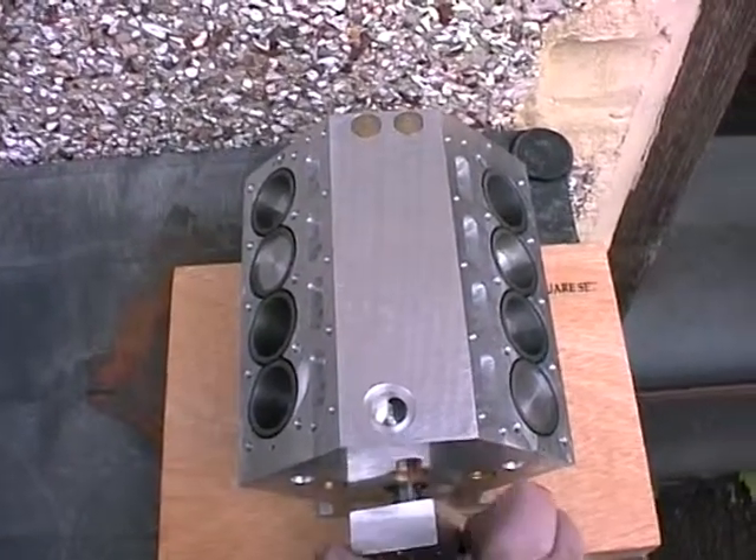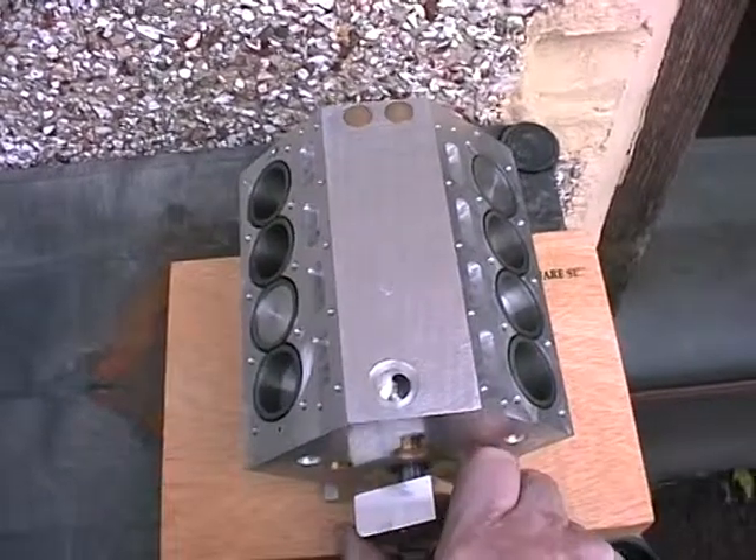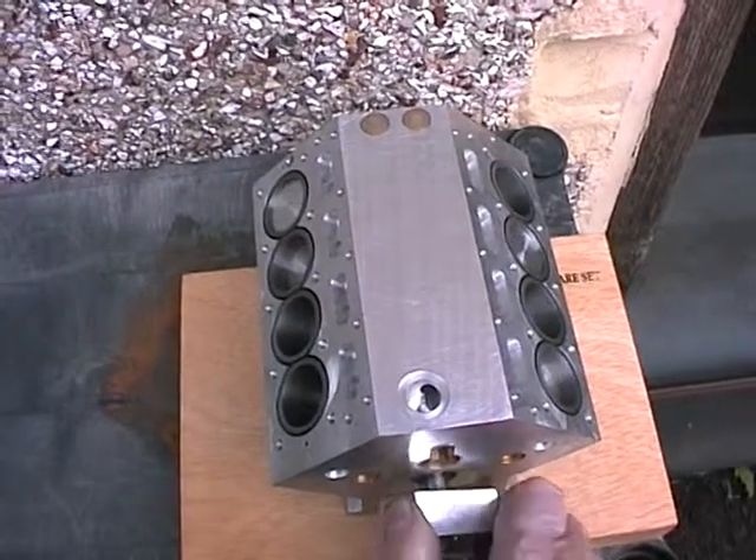I'll just rotate the crankshaft so you can see all the pistons popping up in there. And I'm pleased with that — there's no binding, there's nothing catching, it's all just dead right, I'm glad to say.